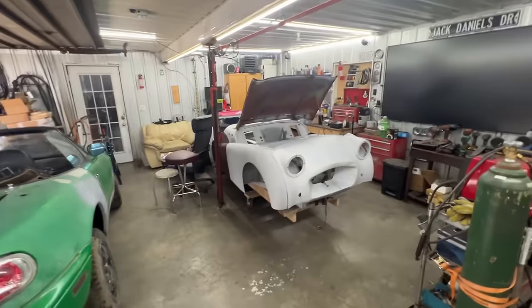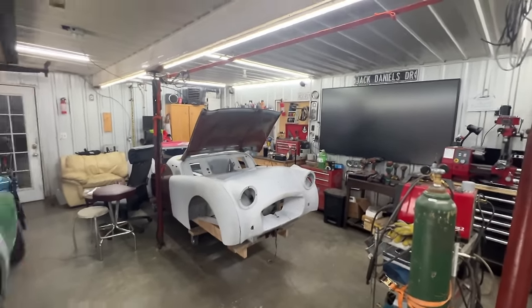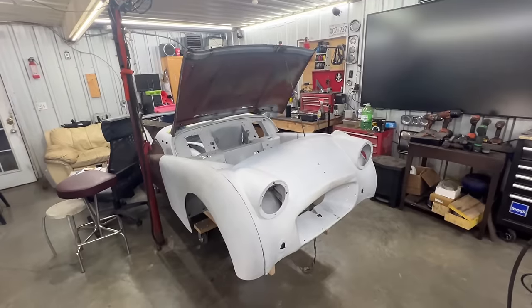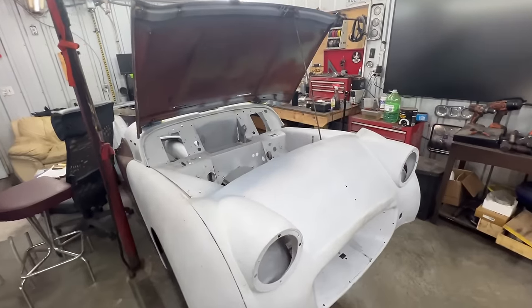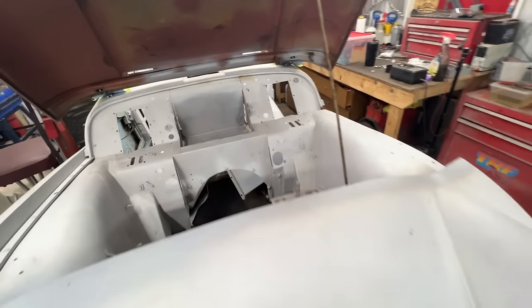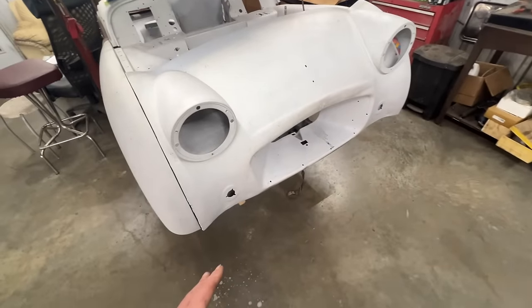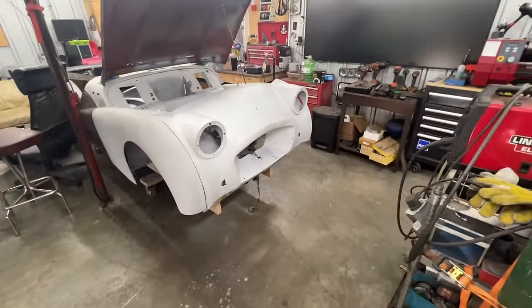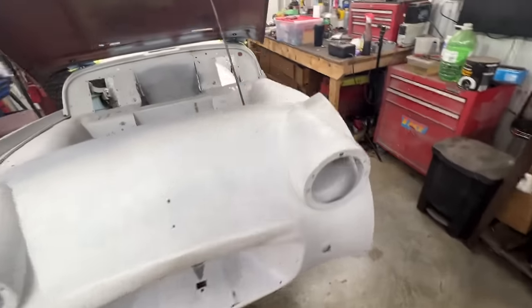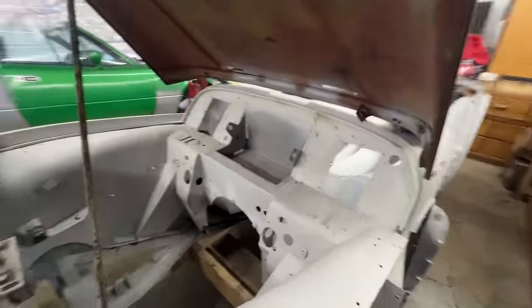Hey guys, welcome to the Rusty Beauties Garage and our 1958 Triumph TR3 behind me. It's tucked a little bit in the corner because we have Nick and his Miata here. We are back on the TR3, and if you remember at the end of the previous episode I was considering whether to work on the battery box or the valance. The valance is a better option here just because of how the car is located - I can work easier on the valance than on the battery box, so we're going to do the battery box in the next video.